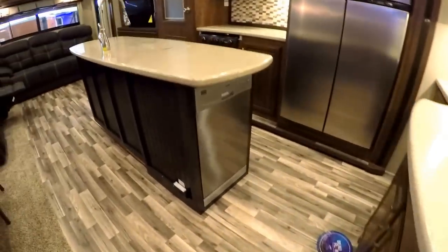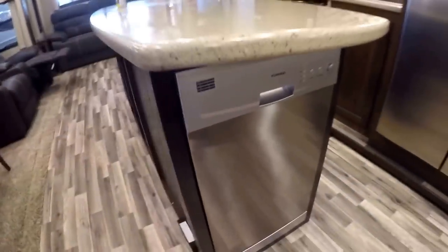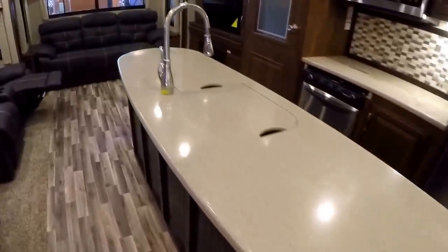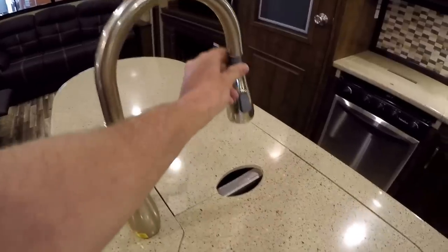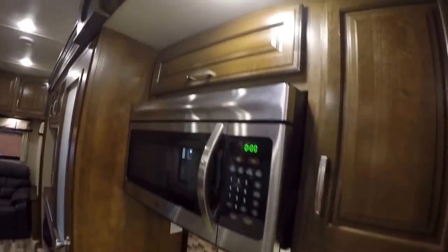So you're searching the world trying to figure out the right fifth wheel for you — well, if you're going to pick this one, it could be just because of a little thing called a dishwasher. There's a stainless steel dishwasher right in the island. Solid surface countertops, undermount sink, pull-out faucet, and a nice big sink. Then you've got the big gas-electric refrigerator in stainless, tons of storage, and more solid surface countertops. It's got Beauflor linoleum flooring, made in Belgium, which does not crack in cold weather climates. You've got your oven, a nice residential-size microwave, and then everybody's favorite — the huge pantry with nice pull-outs.